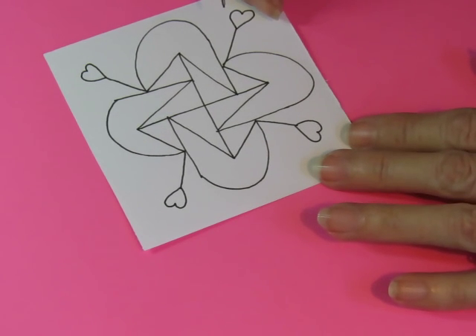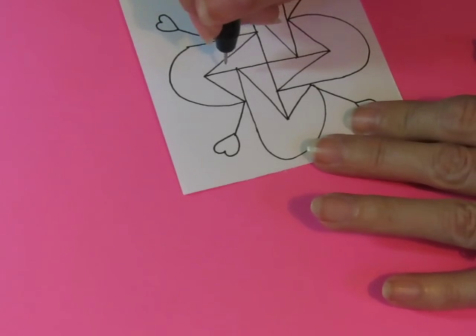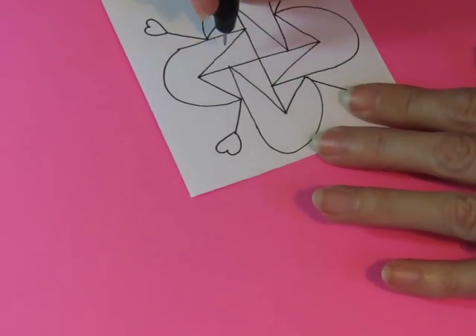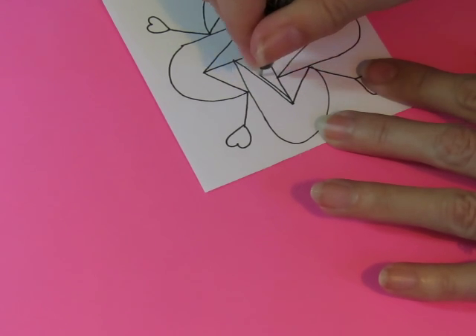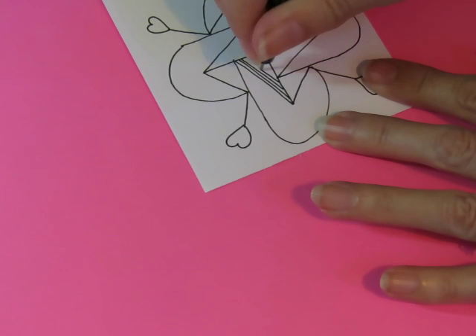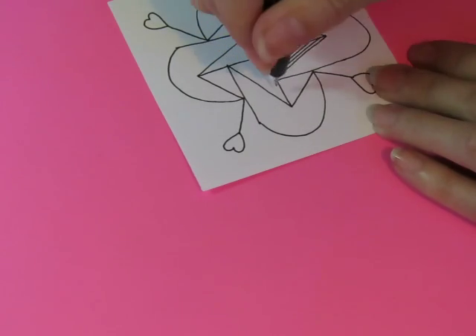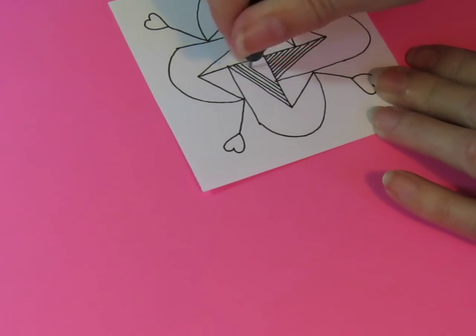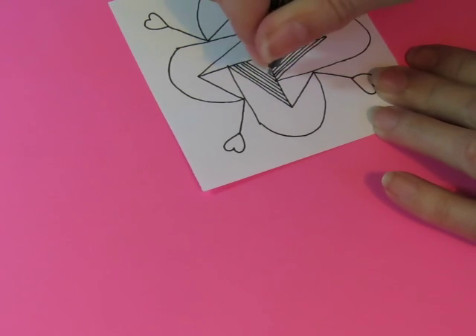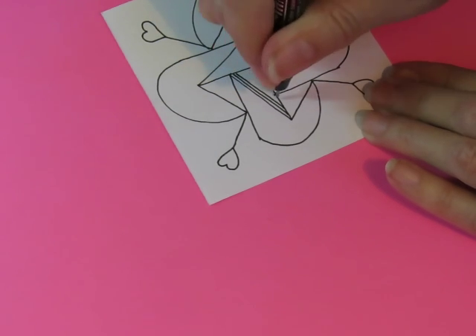I don't think I'm going to color. I think I'm going to put some lines though — I'm going to have them go this way. Yeah, I like that. I like that look.